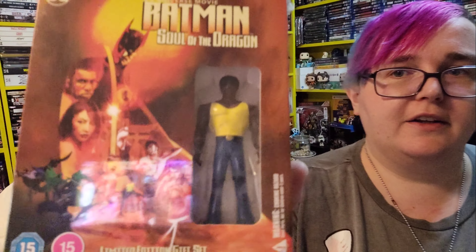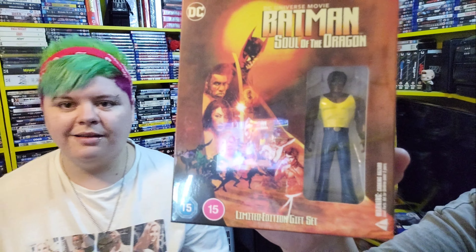The next one is one we picked up recently — you might want to see a pickup video. This is DC Universe movie Batman: Soul of the Dragon. I always thought the character on the cover was Bruce Lee but I'm not entirely sure. That's what it looks like with the figure. These are quite big boxes and there are quite a few of these we're going to pick up. If we already own them on Blu-ray, we'll get rid of the standard edition.